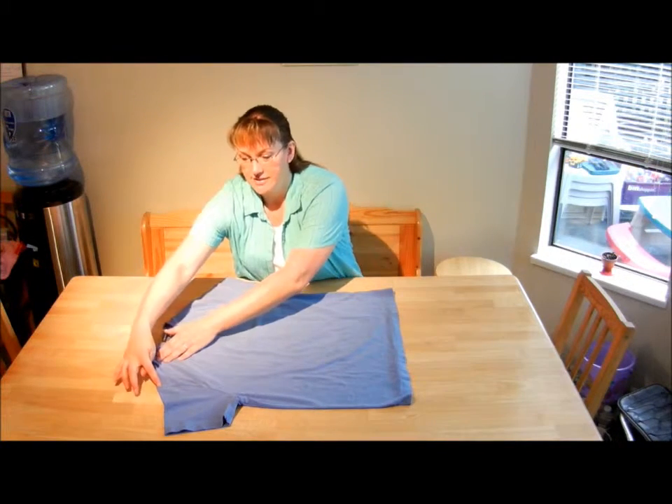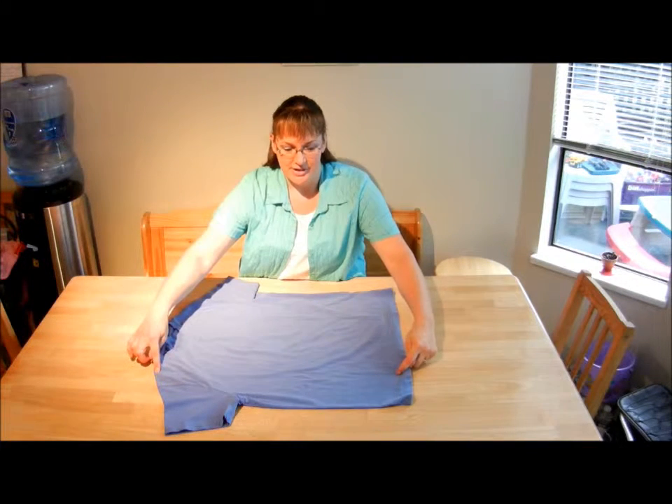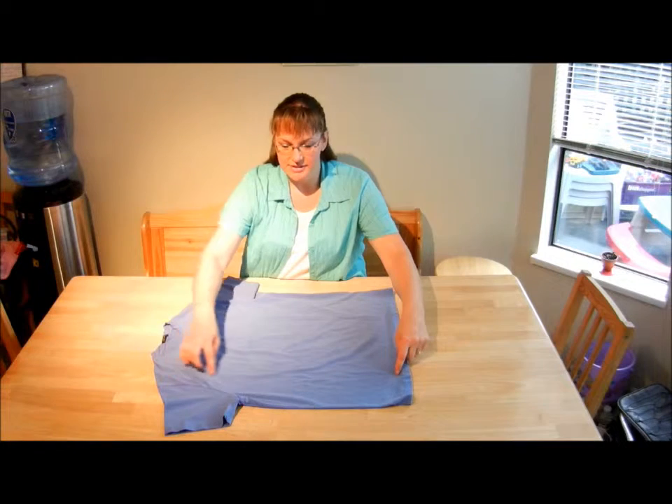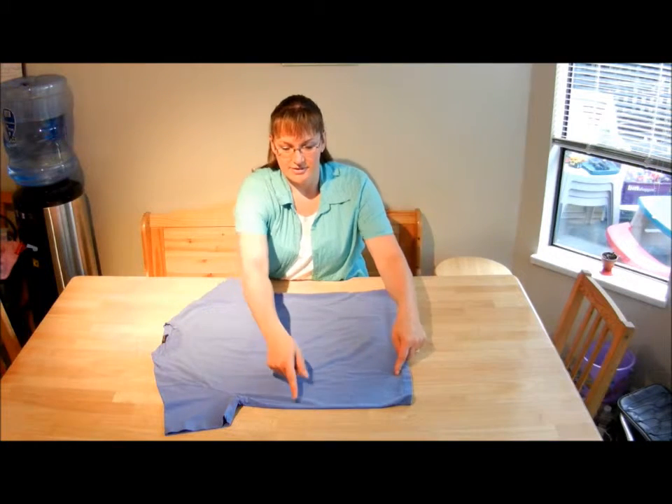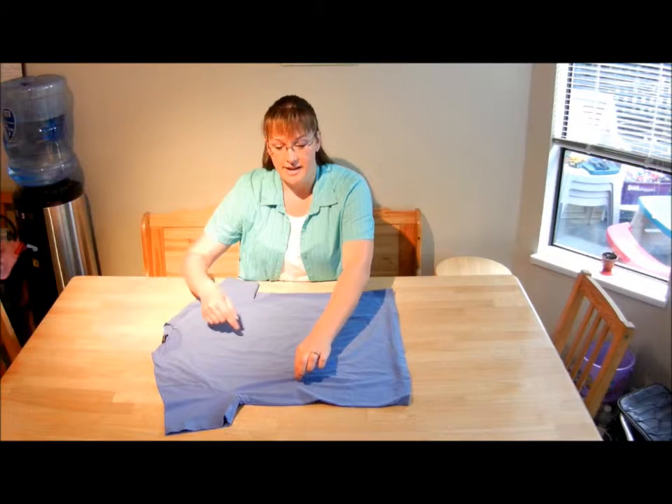You look for the shoulder. Here's the shoulder — you go to the middle of the shoulder. Just imagine a line straight down. Follow this line until you get halfway across, so about here. You're going to pinch this right here, hang on to it.